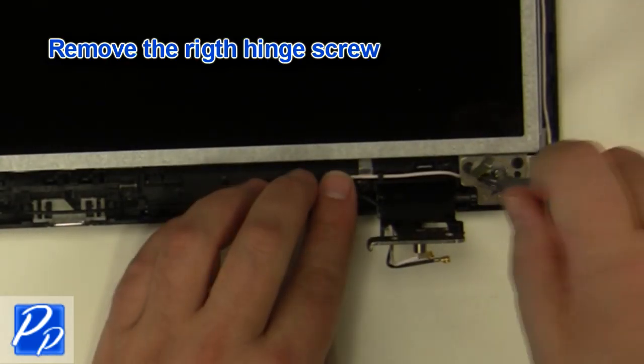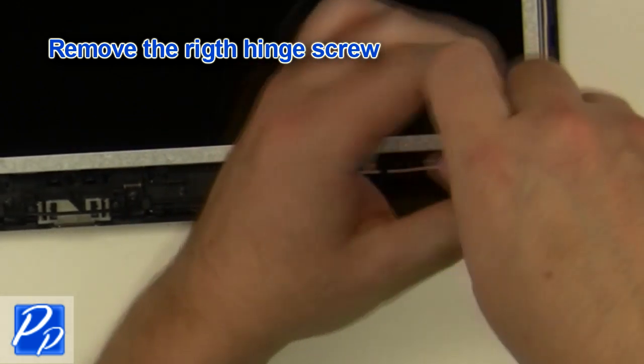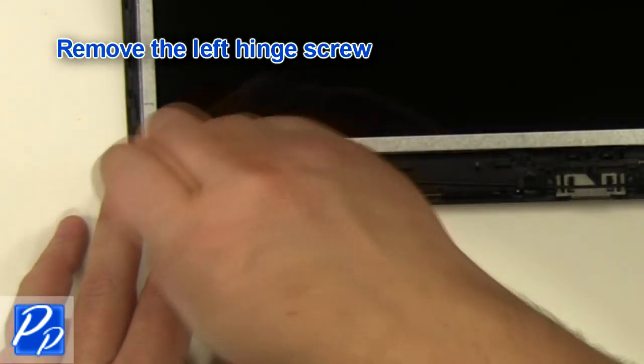Remove the right hinge screws. Remove the left hinge screws.